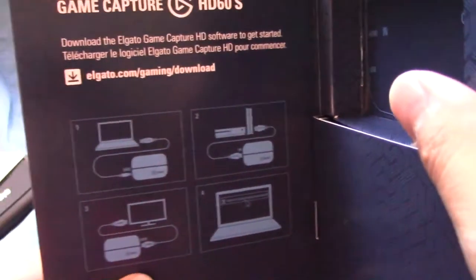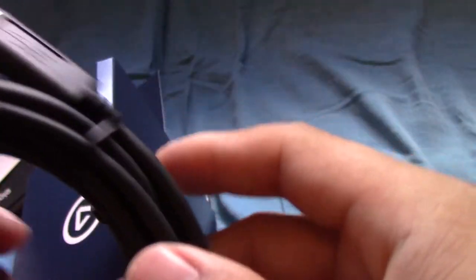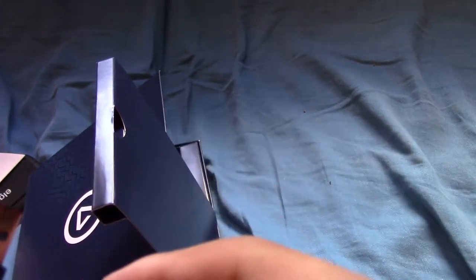Here's the thing that comes in, so I can open another box. It says some information right here about the HD60, how to hook it up and stuff, which I already know how to. In the box right here, it looks like this is the USB cable. It has a little blue right there. Let's just open this up.